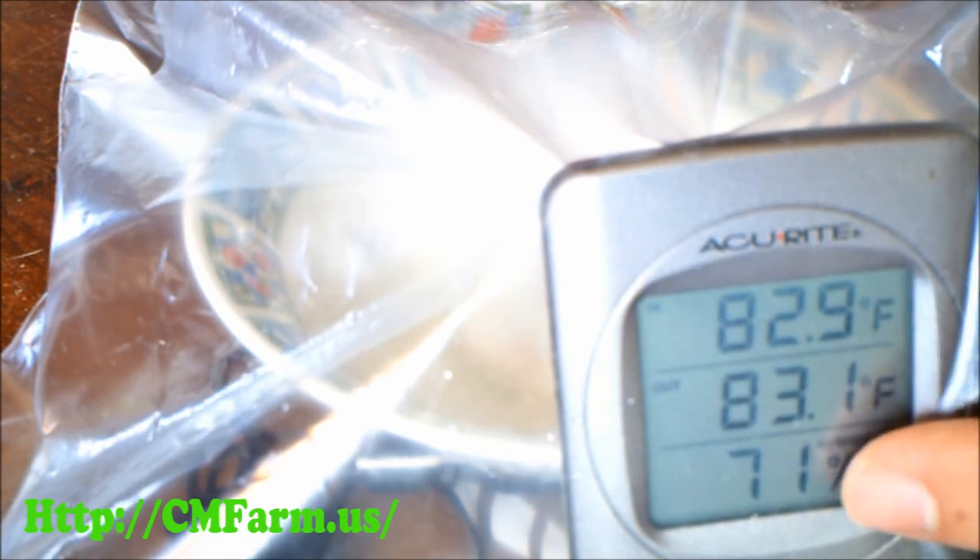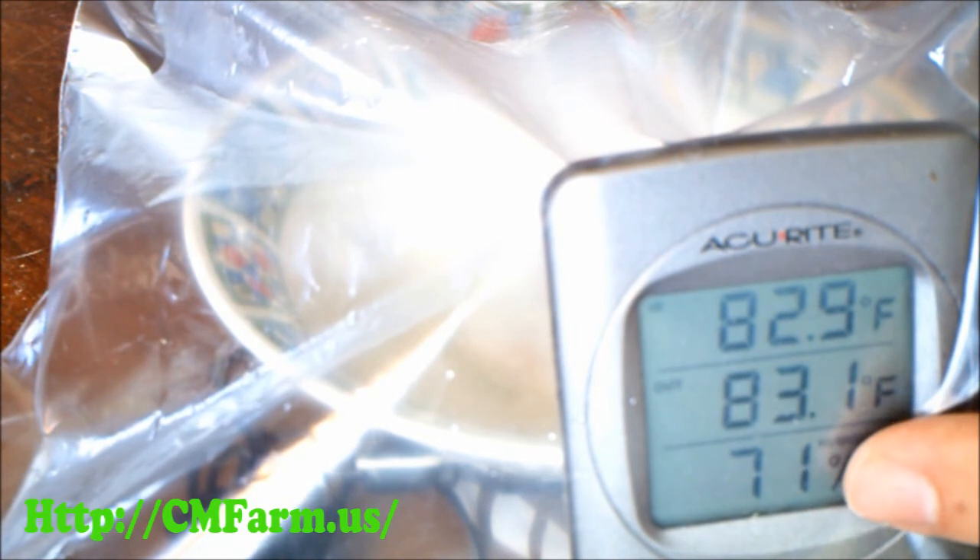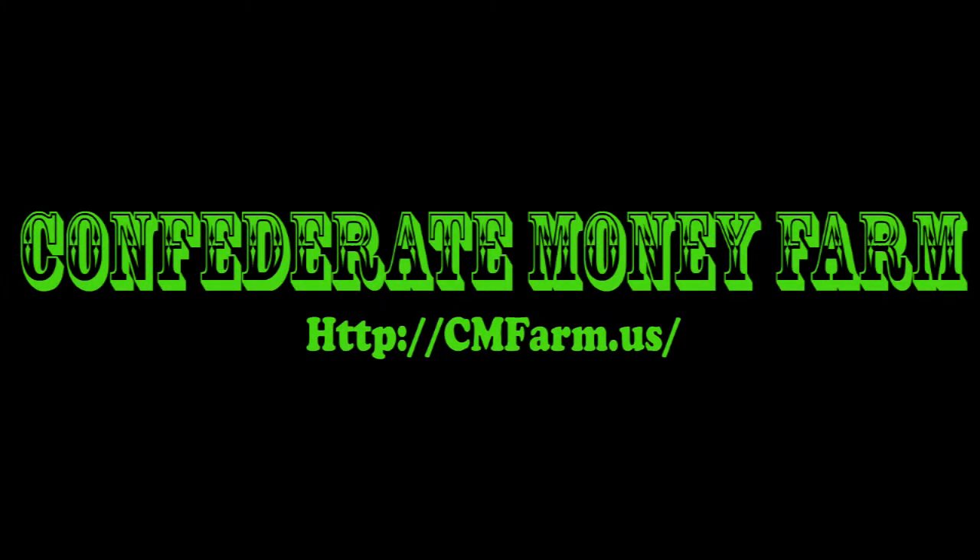If you get a reading below 75, you will have to add the difference to all future readings to get an accurate number. With this humidity gauge, we actually got a reading of 71, which means we had to add four to every reading from here on out.